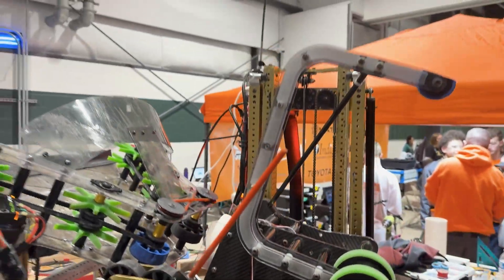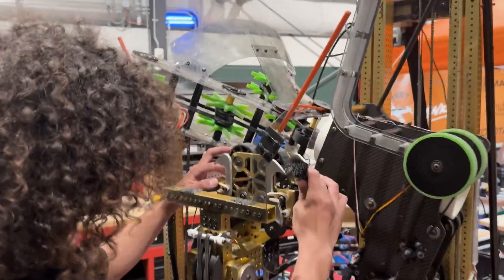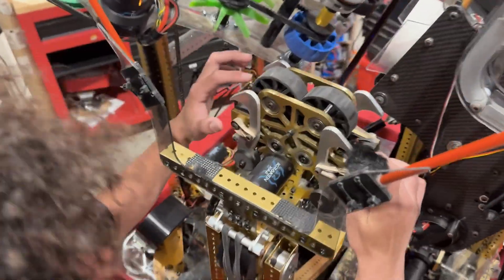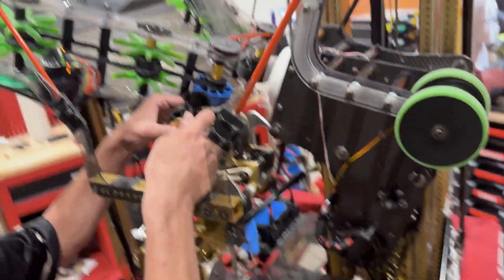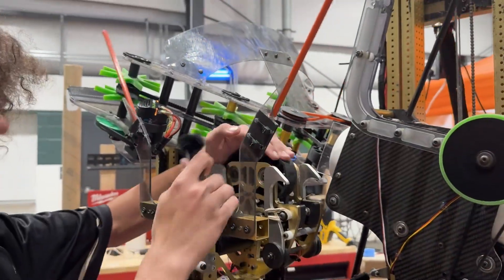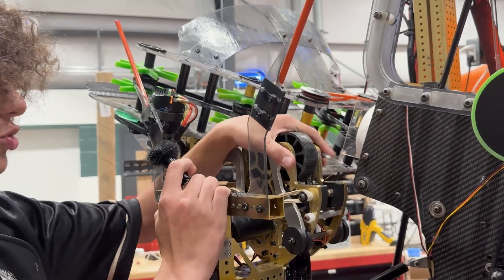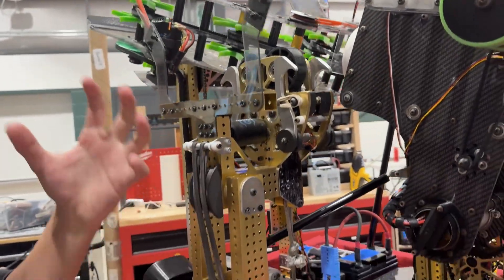With the limit switches on the climber, all you have to do is press either one simultaneously — top right, bottom left, top left, bottom right, any of them. Whenever those are triggered it will pull these hooks inside, forcing these wheels to turn and grab onto the cage. Once one left or right side is grabbed onto it, it can swing these in and instantly pull down. Once it's up in there, it's up.